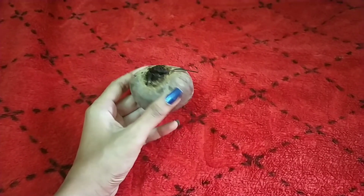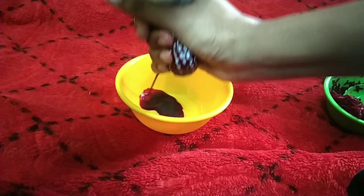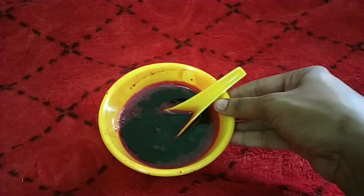First, we will peel a medium-sized beetroot and its skin. You can cut it if you want — that will be good. Next, extract the beetroot juice and mix it.